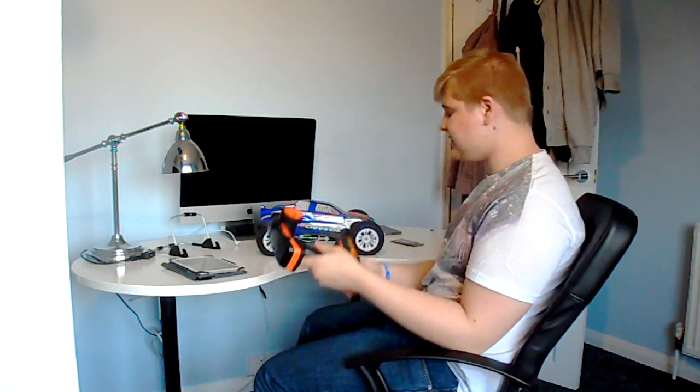Hello everybody, I am AlldayArseny and today I've got my carnage almost up and running. I've got the Radio Goats 2.4 GHz FlySky FS GZ2.